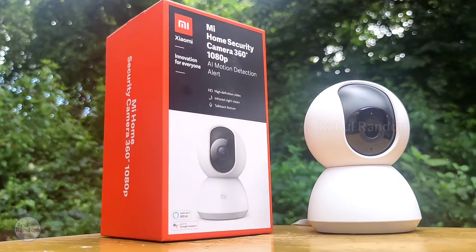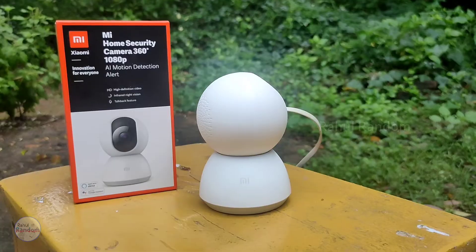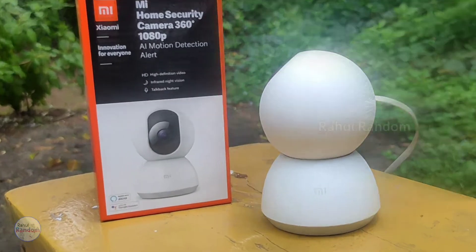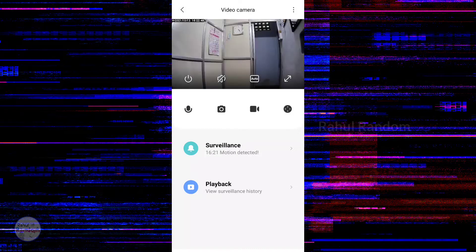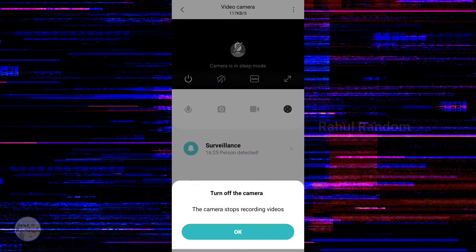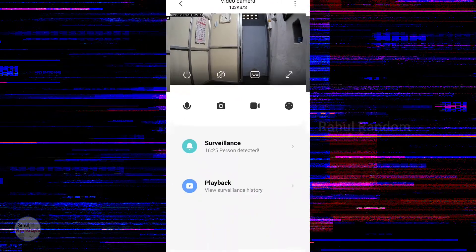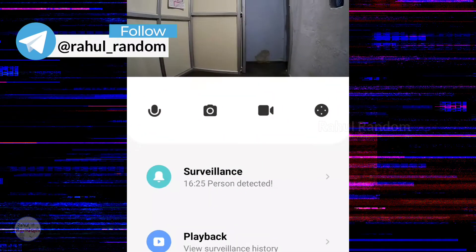It is not IP rated, so it is suited for indoor use — for example, in the office. In the app, you can select the camera and it connects automatically. You can touch the screen and use the power option to put the camera in sleep mode. You can also record, switch between two modes, and press the mic button.